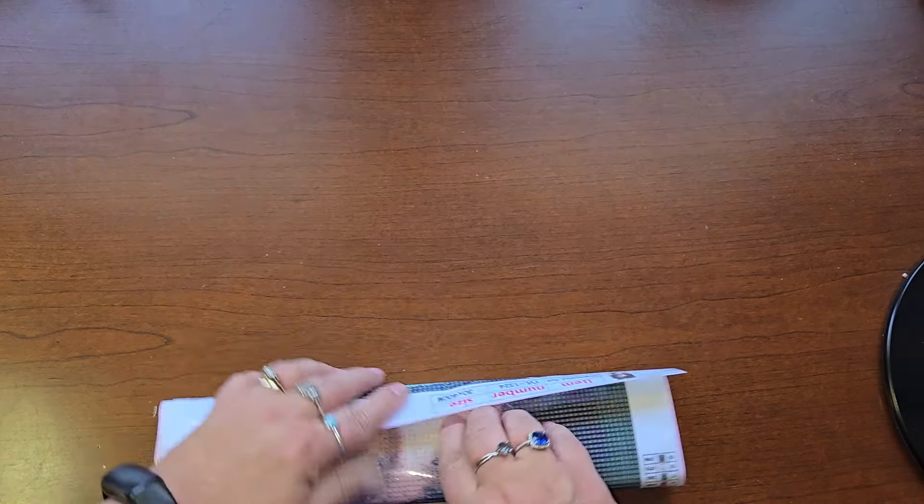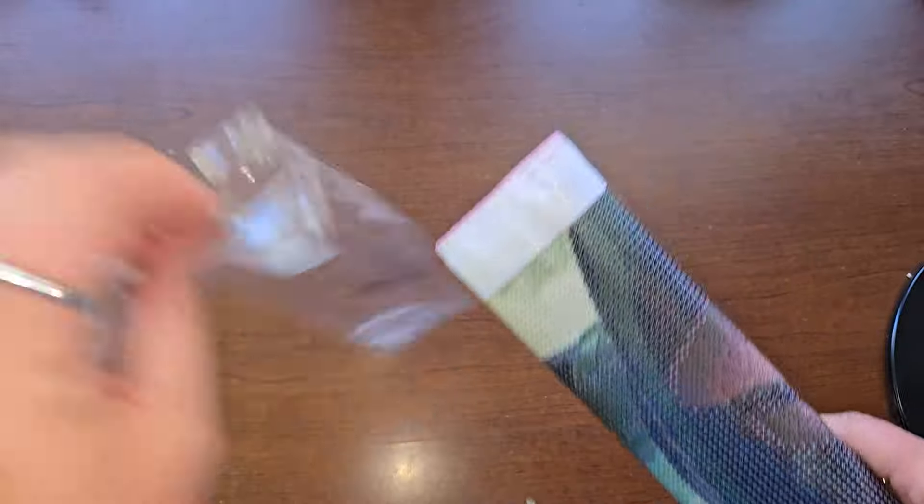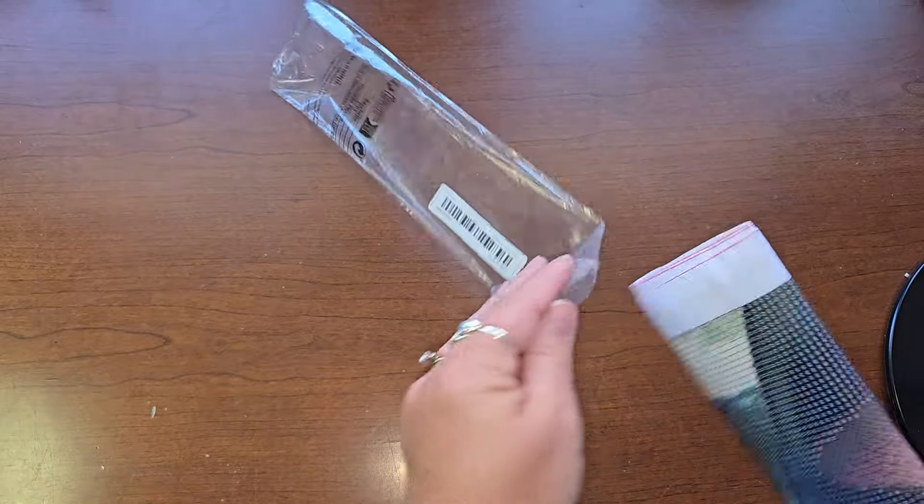She likes these smaller ones, 30 by 40, and I think she'll really like this one too. I'll just put it in after. All right, so we got that one — put it over here. Next.